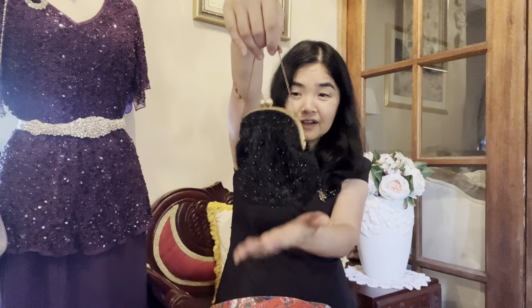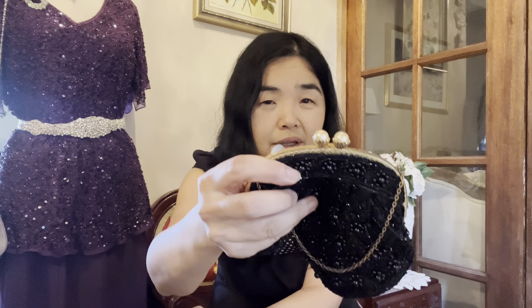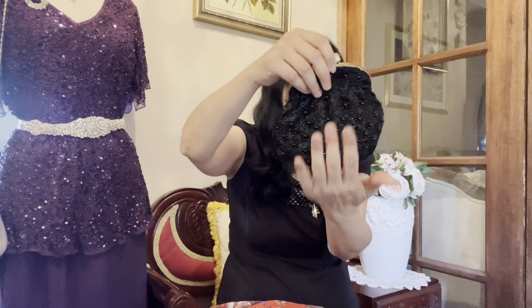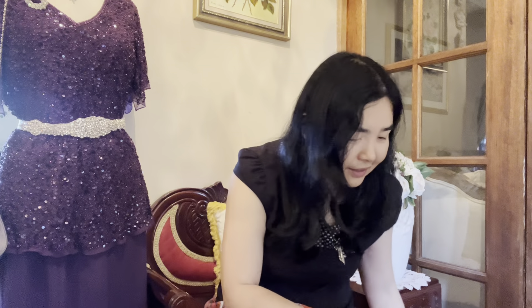Here is another black clutch — very nice because it feels like silk material. The opening has a beautiful pearl-like champagne pearl clasp that you just turn to open. The beading is a nice mix of small and large sequin beads. Very cute.